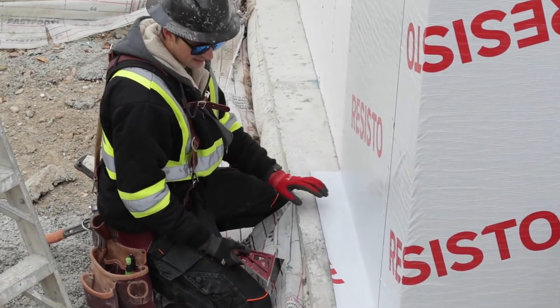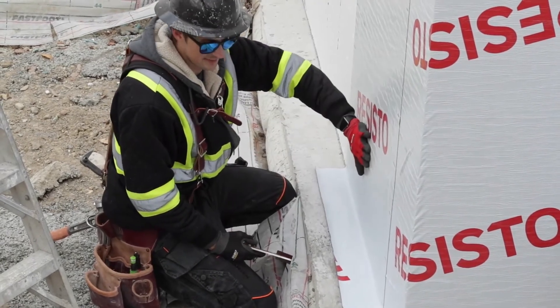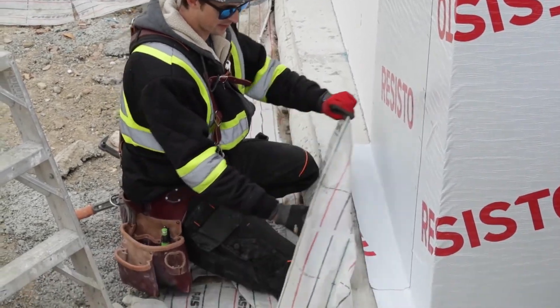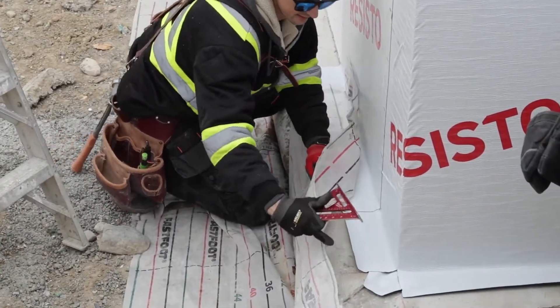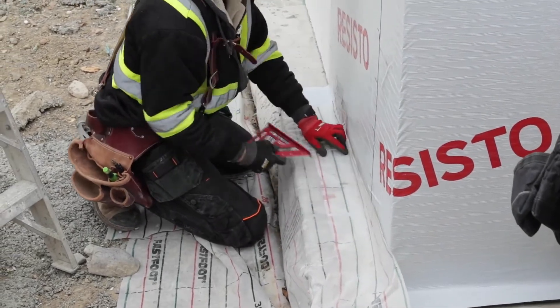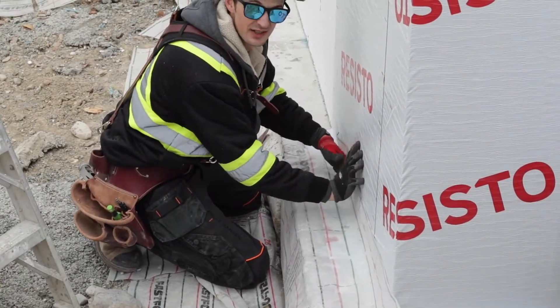Now we're at the bottom. We're going to put 3 inches of Subterra on top of this. But before we do that, we're going to wrap up our fast foot like this, clean it up, and then put our 3 inches on top.